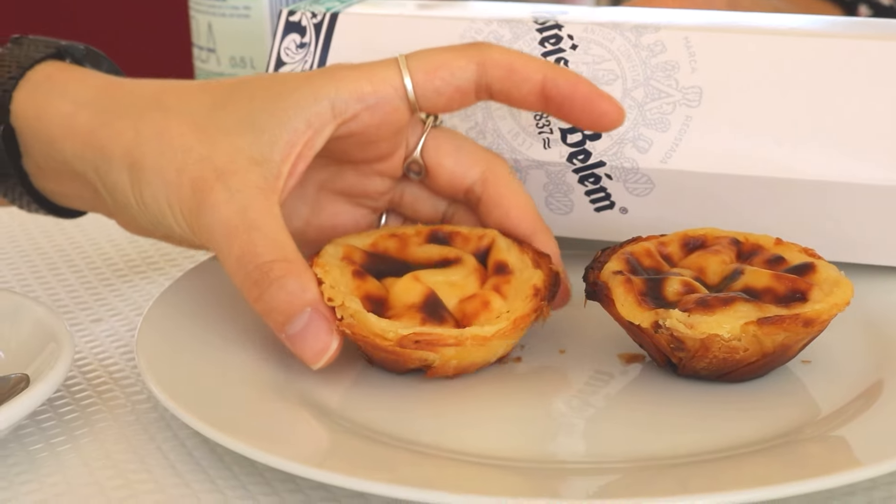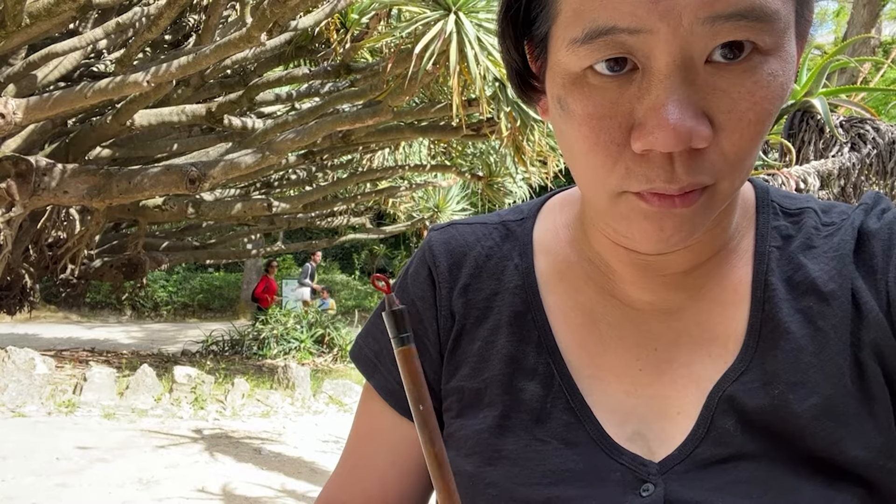I'm Clara Lu. I'm a visual artist, and I want you to come along with me as I travel to draw and paint the world.